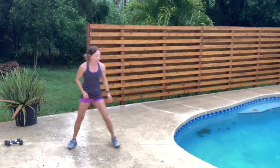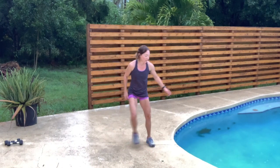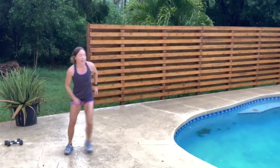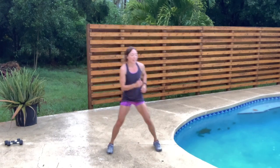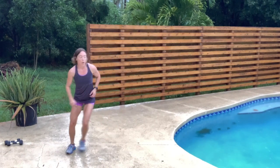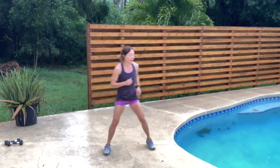Just give me easy two side steps — we're just going to bring everything down. Back to your walk. And that is your mile.